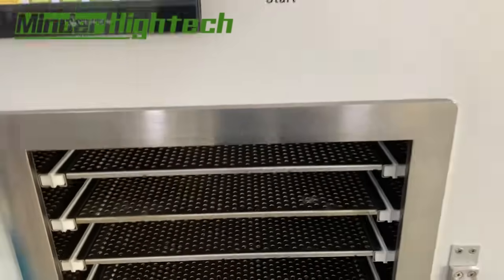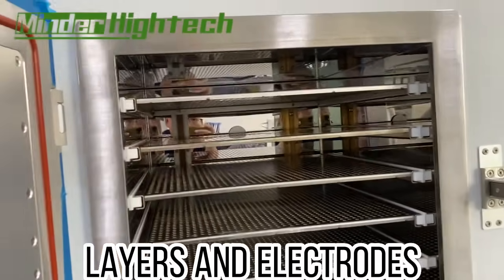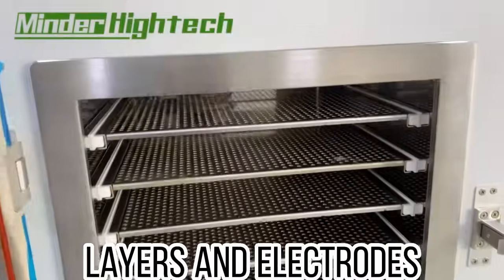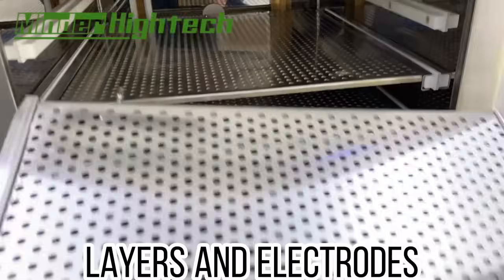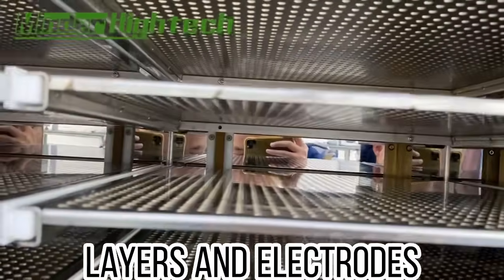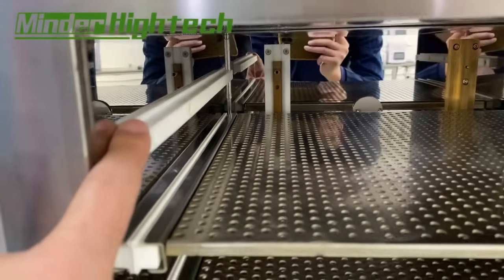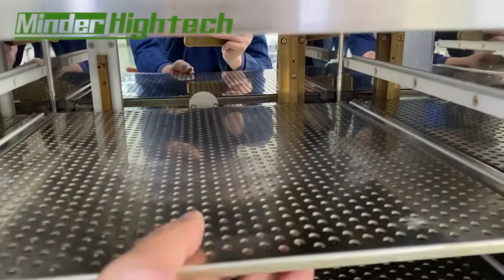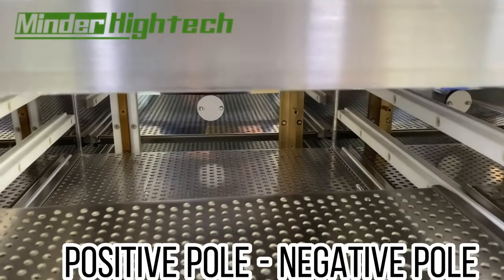Looking at the cavity, the standard configuration has six layers. We need to know: this is a positive electrode — it is connected here. This electrode is positive, and the next one is negative.